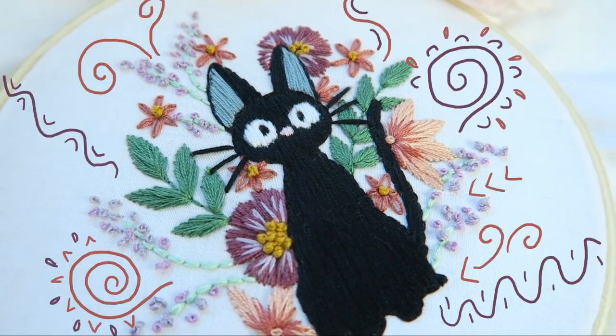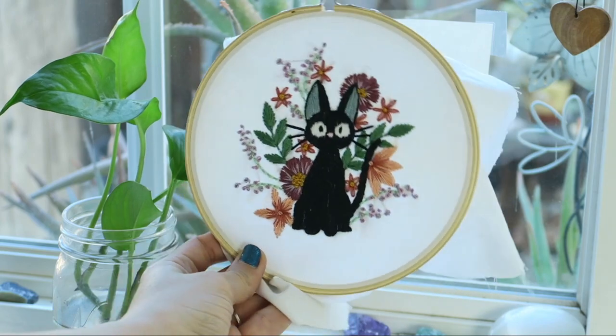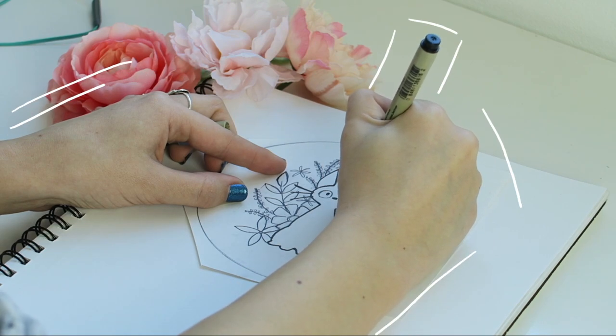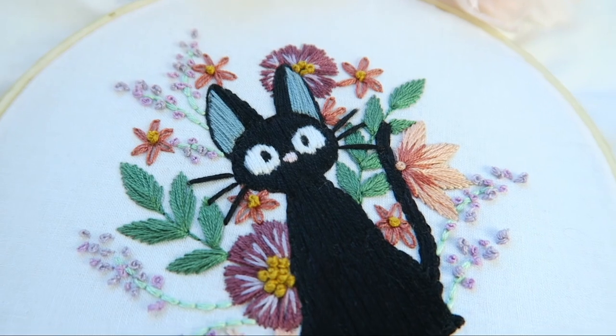Hey guys, it's Jamie. Welcome back to my channel. Today I have an embroidery video for you. I'm going to show you my process of coming up with the design, putting that onto paper, and then eventually putting it onto fabric. I hope this video helps some of you guys find inspiration. Enjoy!